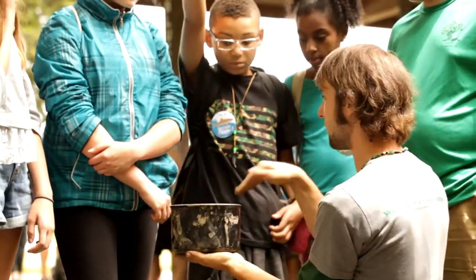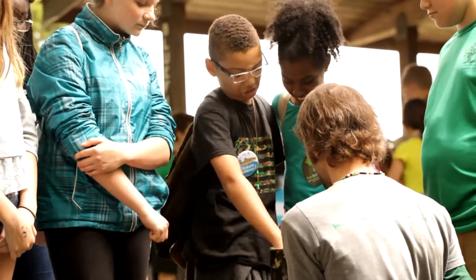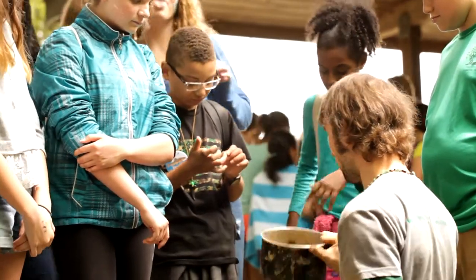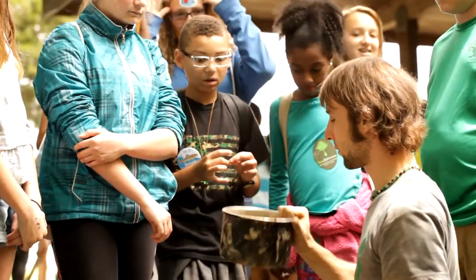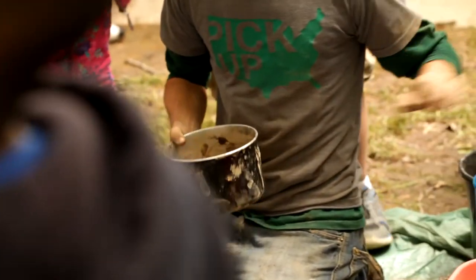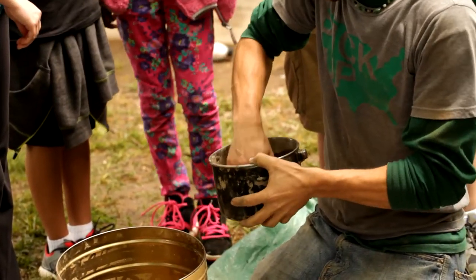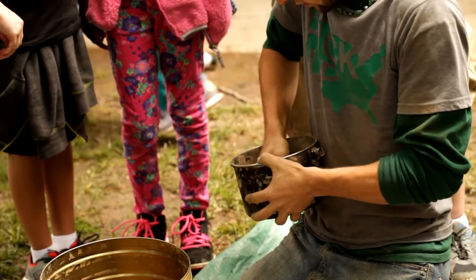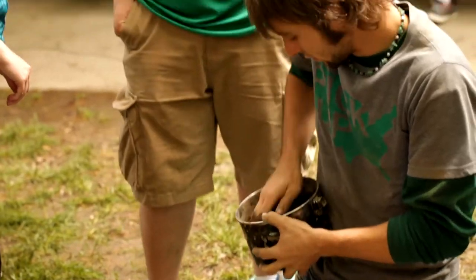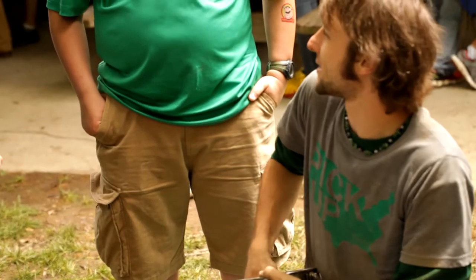Now, anybody want to just take their hand and mix it around in here? Go for it, mix it up. And now what's the last thing you think we need to make our seed balls? Water. That's right. So we take some water here — that's probably good about there. And then you stir this up real good, get it real evenly moist inside. Just a good amount of water here.